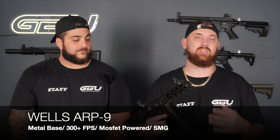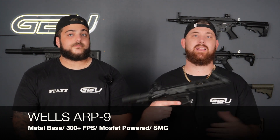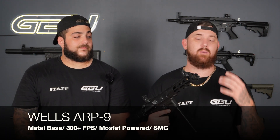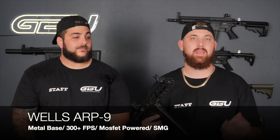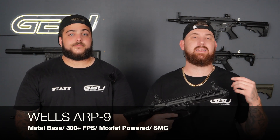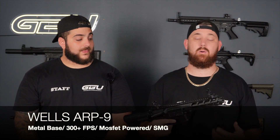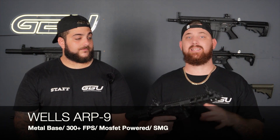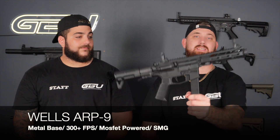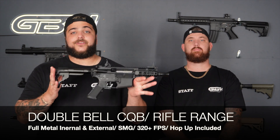Out of the box this thing is shooting around 300 to 310 feet per second, which is ideal especially for CQB. If you're running in close quarters you don't necessarily need a hop up, but pair it with something like a Razer X hop up and you will absolutely demolish your opponents. It has the same gearbox as the MP5, making it highly upgradeable. We've taken the liberty of upgrading two — one to HPA and one to stage-three custom.